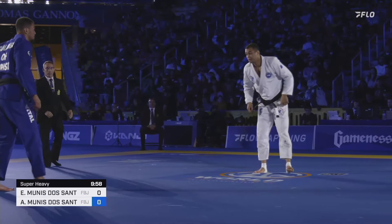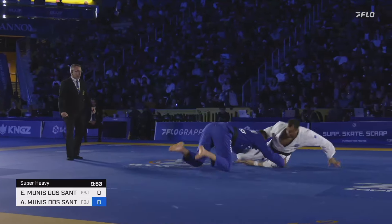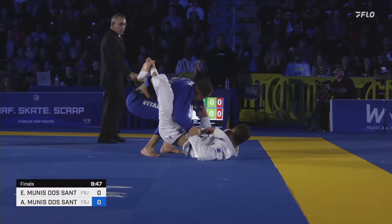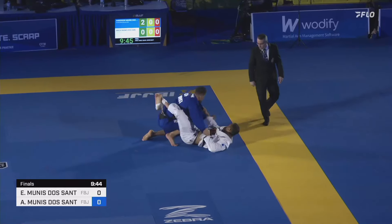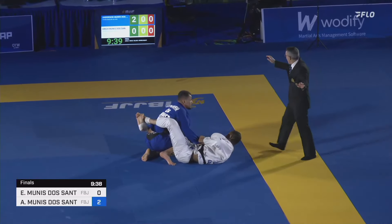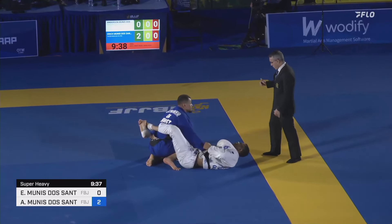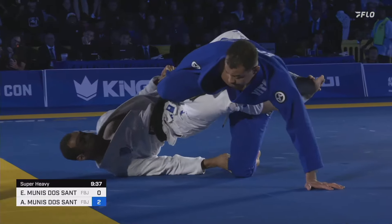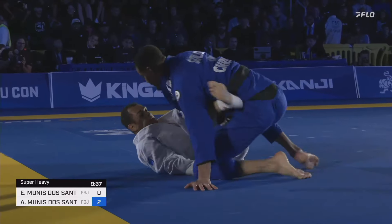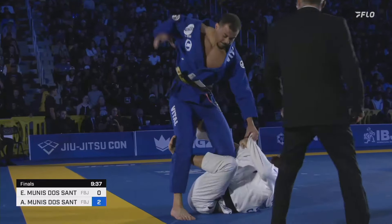Eric and Anderson Muniz here in the super heavyweight final of the 2024 Worlds. Anderson pulls guard, Eric receives two. Of course your brother is not going to let you get away with anything. Eric looks at the score and says those were my points. Eric really trying to break the script on Anderson Muniz.